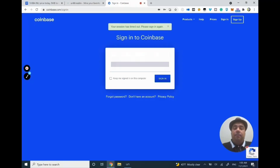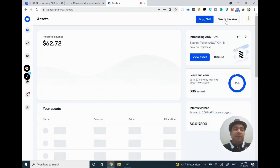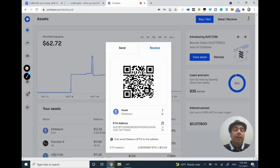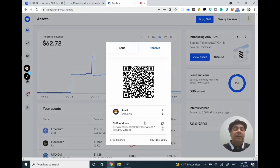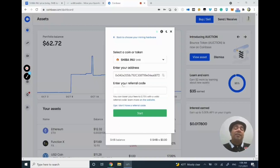I'll log in to Coinbase and click on Send and Receive. I'm using Coinbase just to receive all the coins I'll be generating, so I'll click on Receive. Once you have an account, you have all types of wallets, so you want to be very cautious. I'm working on Shiba Inu, so I need to receive Shiba Inu — I'll select the Shiba Inu wallet. Now I get my Shiba Inu address. Make sure you don't use any other address, or you will lose all the Shiba Inu you generate.